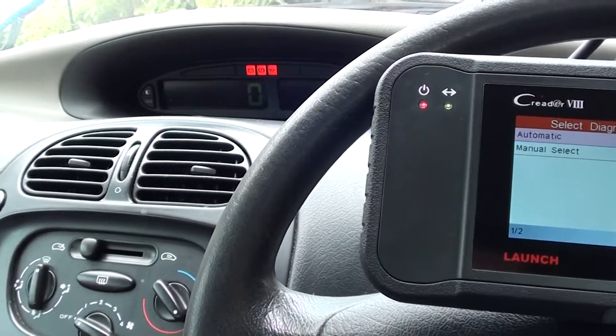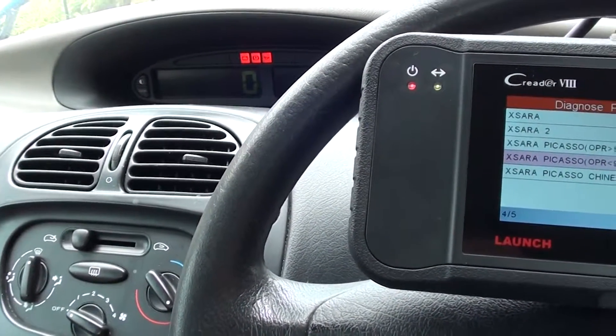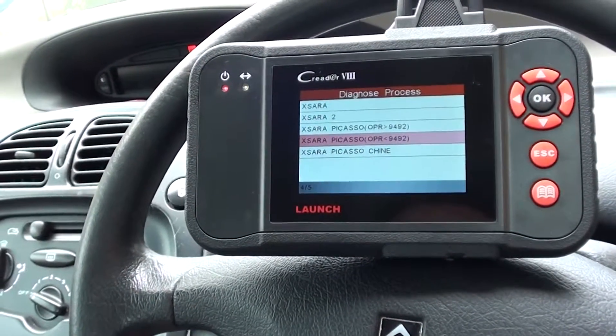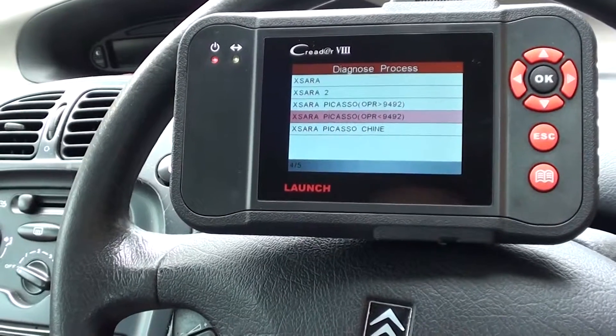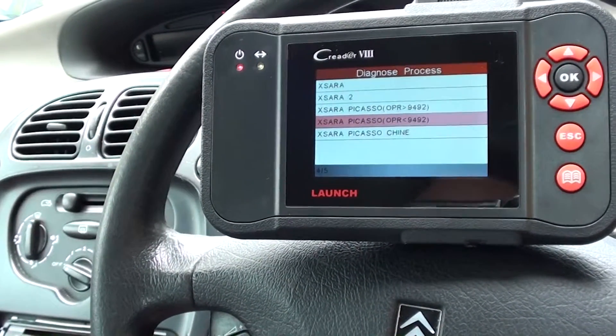The ABS light has been removed from the dashboard, which is great news. That's all thanks to the CReader VIII, also known as the CRP129. Just click the link directly below this video if you're interested in this kit — you'll find it on our website. Thanks for watching!